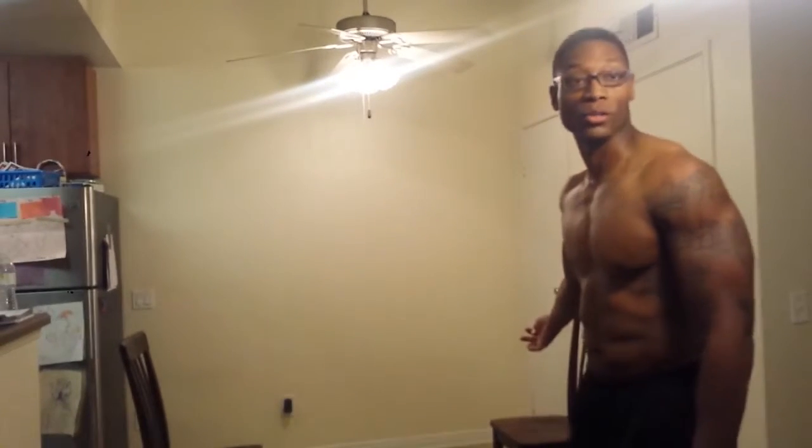I'm walking around 205. If I want to go up, I can go up. If I want to go down, I can go down — all from this, if I wanted to. It's about your intake. What are you eating?